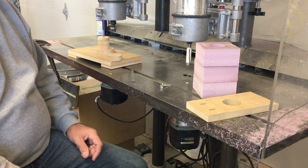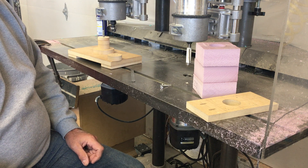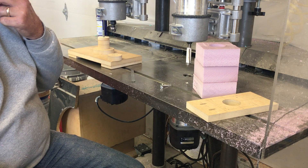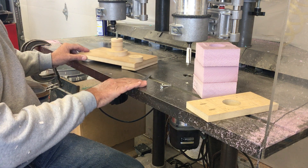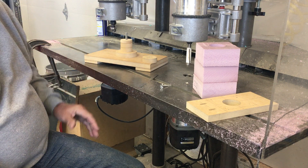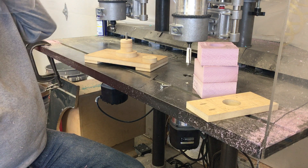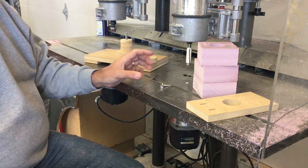Alright, machining some more polystyrene foam — this is the finned section of the cylinder for the chainsaw cylinder head. The first thing I always have to do when making a fixture is decide how I'm going to grip the foam. I like to usually mount the foam on a post of some kind; it supports it really well.